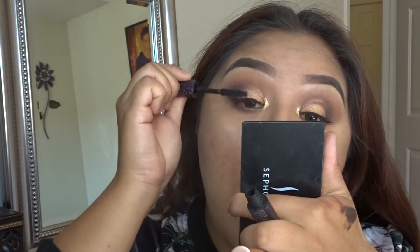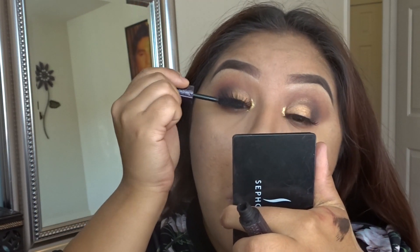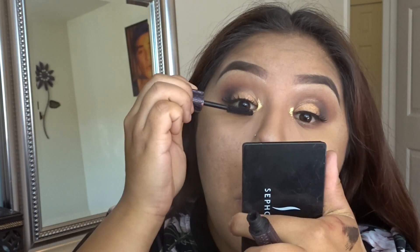I went in with the Best Lash Extreme mascara by Jordana and I'm just going to apply that to the falsies.